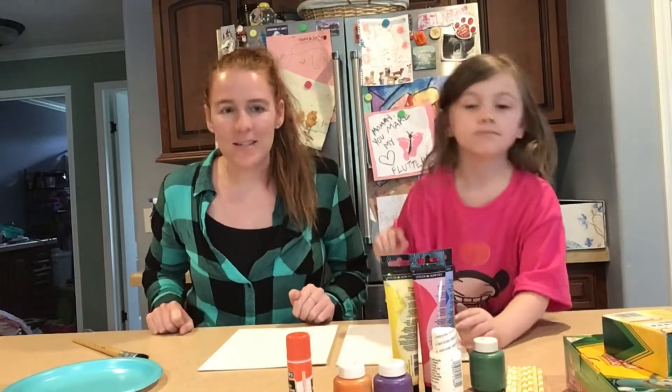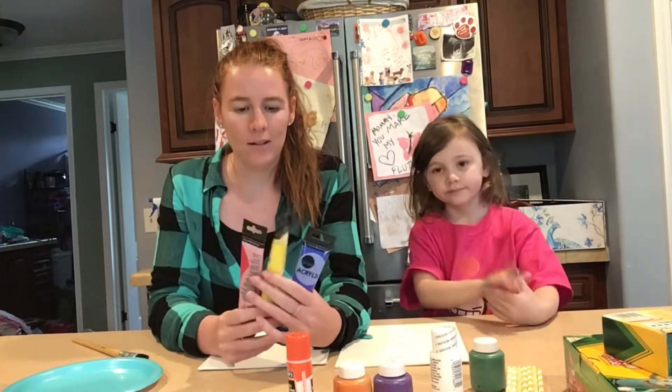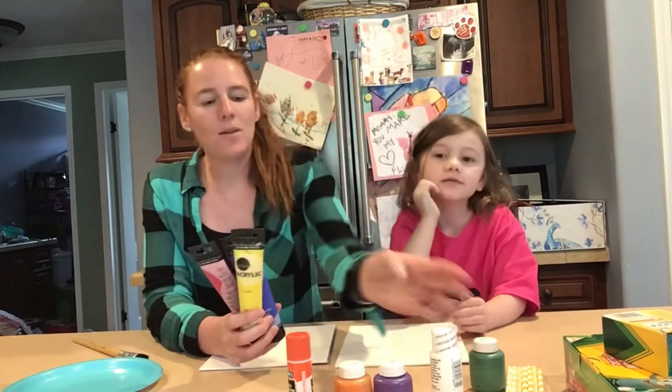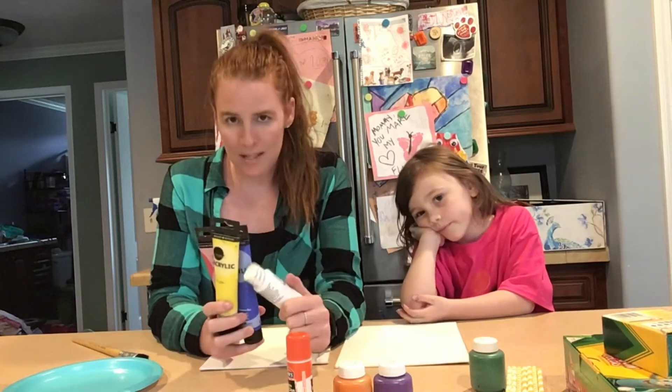The materials that you are going to need today are some paint. Since I'm an art teacher, I usually mix the colors. I have the three primary colors, which are what Kaelin? Red, blue, and yellow! And I also have white so we can make some pastels. We're going to make some tints of these colors.